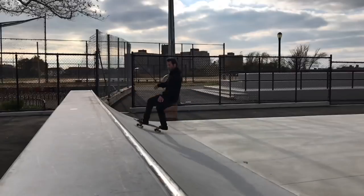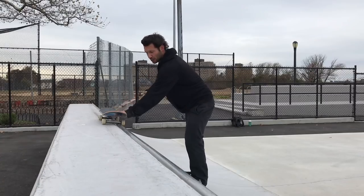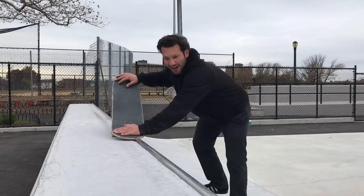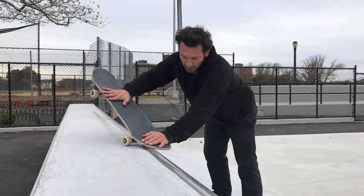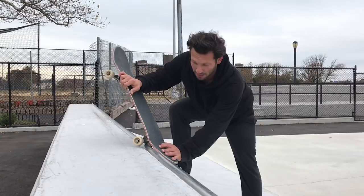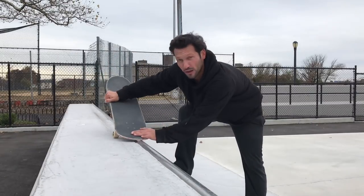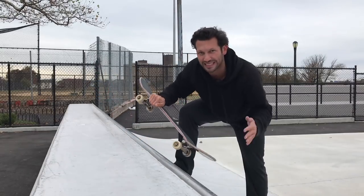As I'm grinding, I start to turn at the end of the grind. So you've got your shoulders straight, pressing flat on your foot, and you're holding the grind. Towards the end, you're naturally going to start turning into the ramp. This is where the switch blunt comes in because the pop in is almost exactly the same as the switch blunt. When you have the momentum from the nose grind, it almost feels exactly the same.